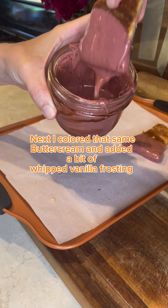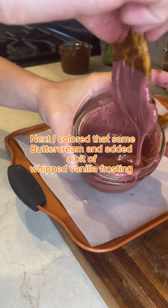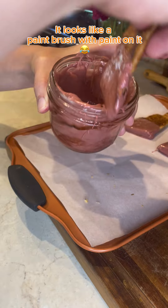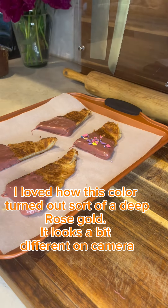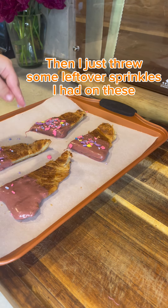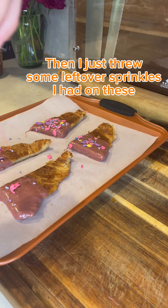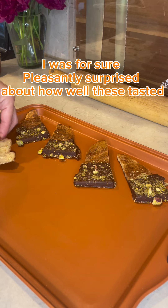Next, I colored that same buttercream and added a bit of whipped vanilla frosting. It looks like a paintbrush with paint on it. I love how this color turned out — sort of a deep rose gold, though it looks a bit different on camera. Then I just threw some leftover sprinkles on these. I was pleasantly surprised by how well these tasted.